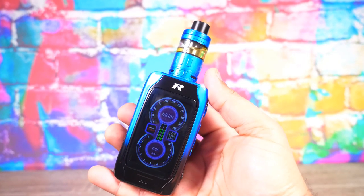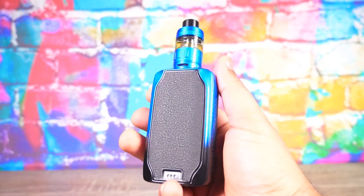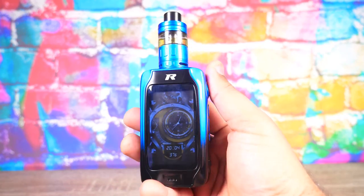The Phantom is a 220 watt dual 18650 device that has a 2.8 inch huge screen. It comes with the Rev Drift 2 tank, it's available in nine different colors, and unfortunately I don't know the price — I haven't seen it for sale anywhere. I just got a link to their website. That's the cliff notes of what we got going.